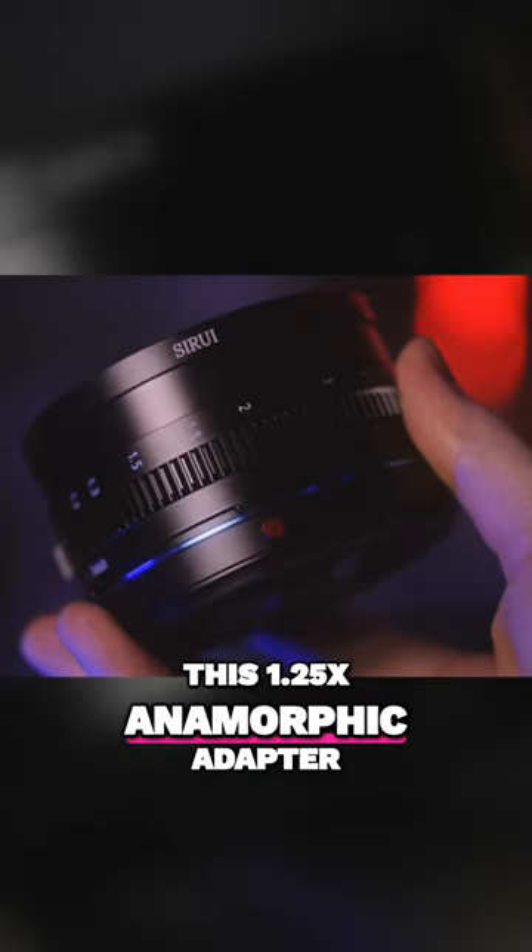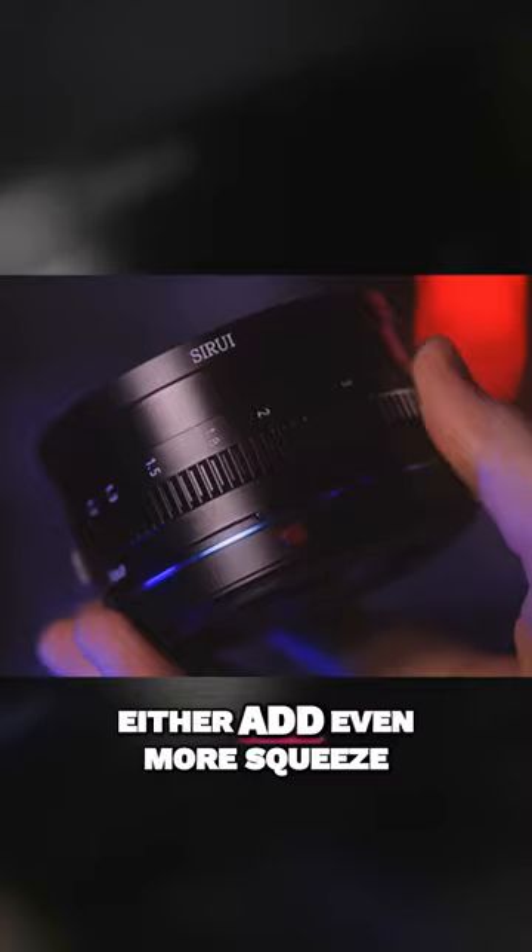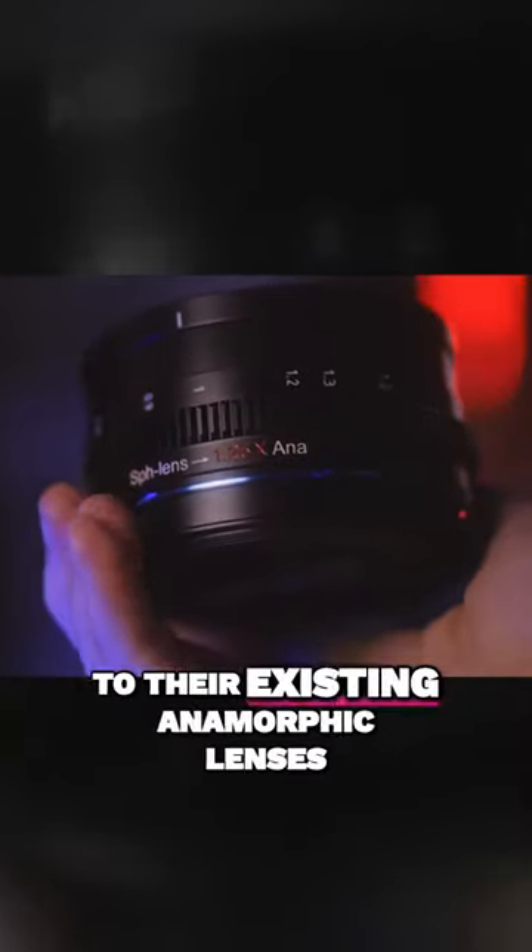This 1.25x anamorphic adapter is designed to either add even more squeeze to existing anamorphic lenses, or to add some anamorphic squeeze to your traditional spherical lenses.